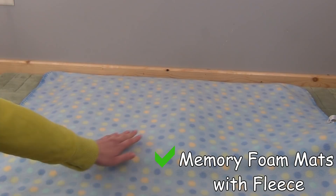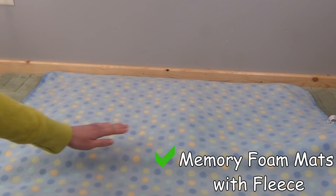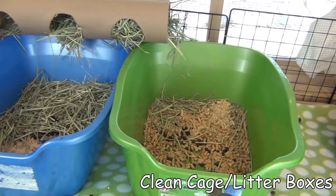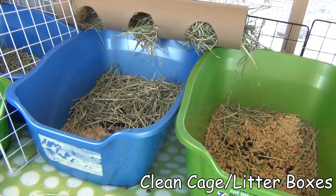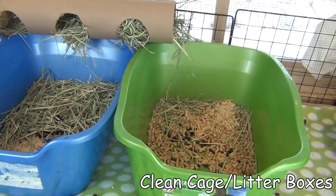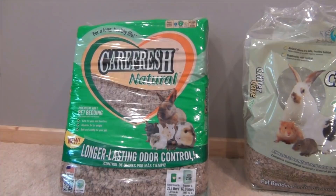Another way to prevent sore hocks is to have clean cages. You don't want your rabbit hopping around in their own urine or feces all the time, as that can cause a lot of problems for your rabbit's feet. Make sure you're cleaning your cage regularly and also cleaning out your litter box. For rabbits who have really bad sore hocks, it might be best to switch your litter to something softer, like a Carefresh type litter, as that is more comfortable on your rabbit's feet than a pellet type litter.